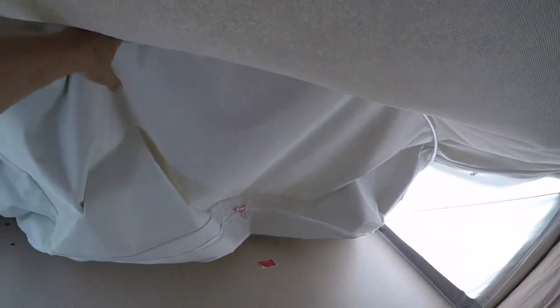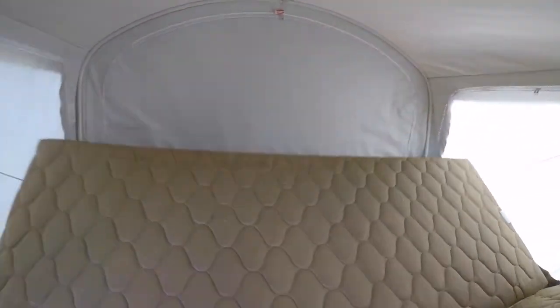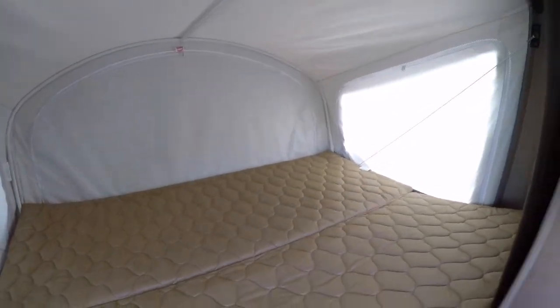For your bed, you put it down outside and then come inside. You want to push this bar back using the bar that comes with it — it just clips in and then you can give it a push out. Then you can lay your bed down and take a nice nap.